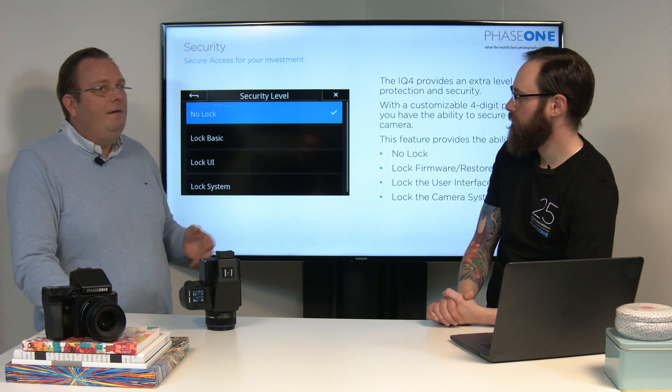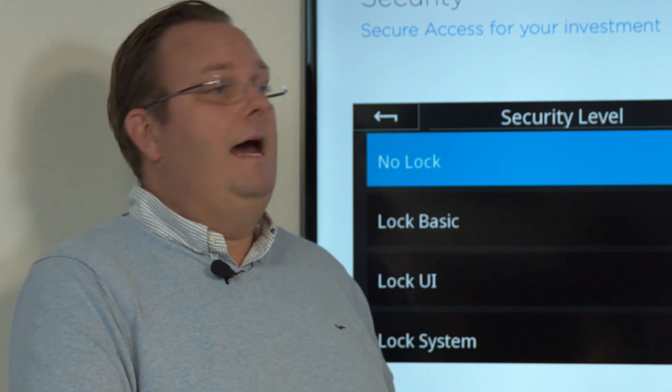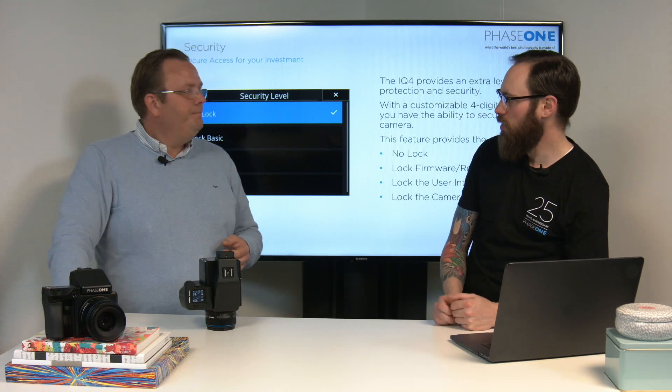The four levels we introduce are: first, no lock. That means basically it works like any other camera — you turn it on, turn it off, you can do everything. There's no prompt at all to enter a security pin. None whatsoever. So basically off.